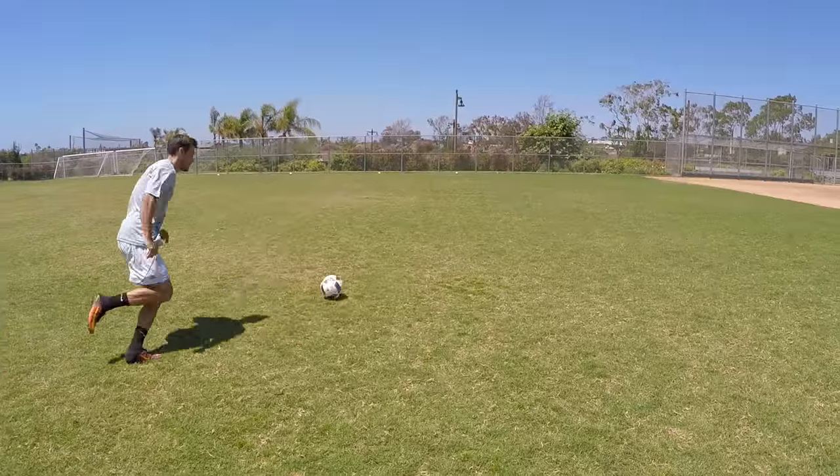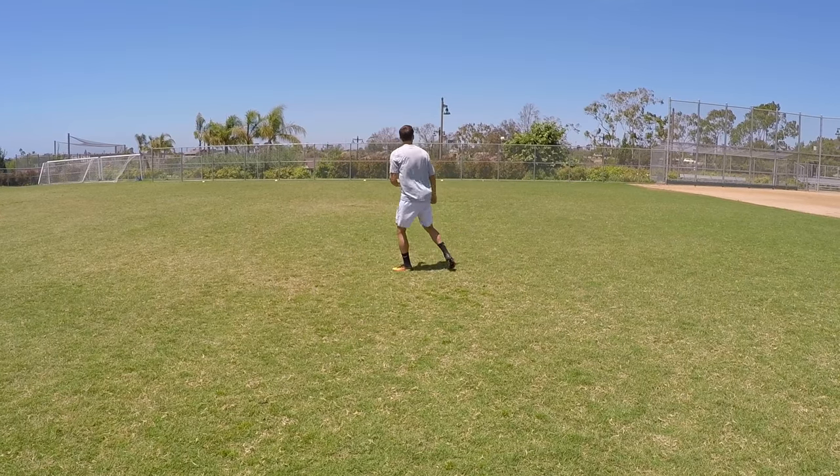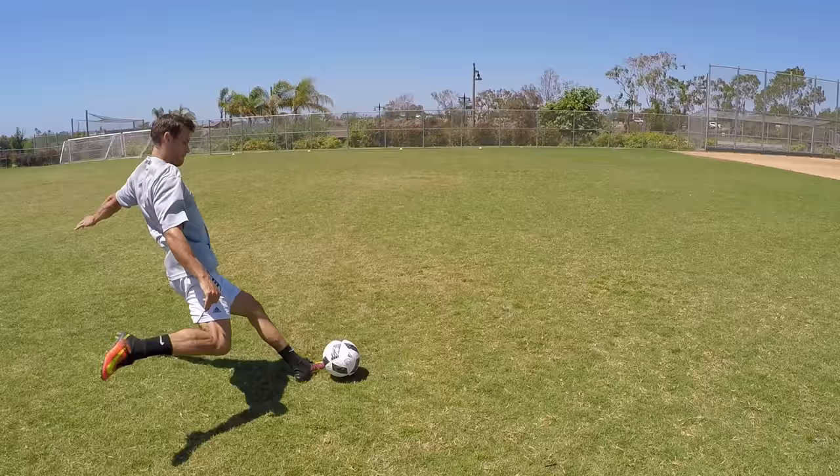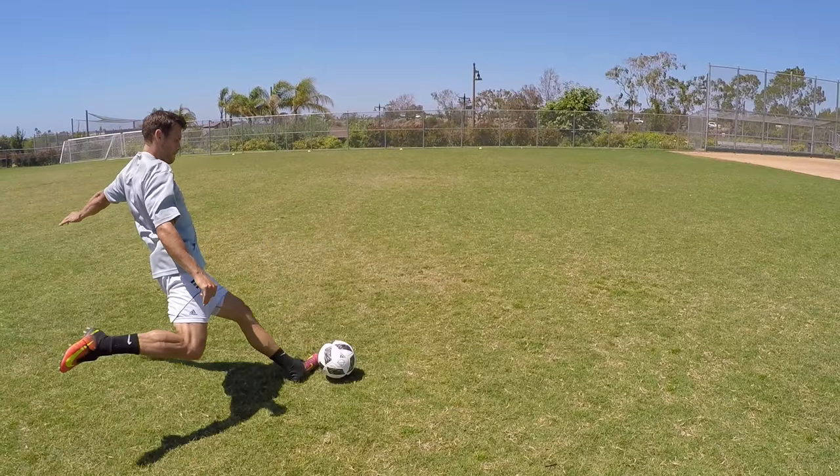Step four is all about the plant foot. Normally when you kick a ball, you're about four to six inches away from it and it's rolling slowly. But with a cross, the ball is moving away from you pretty quickly after that tap. So what you want to do is step very close to the ball, because by the time your foot comes to make contact, it's already rolling away. It's all about getting the timing right — stepping down at the right moment so you can swing through and connect.